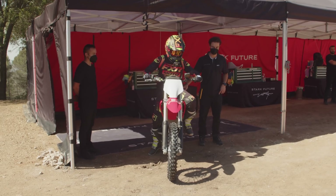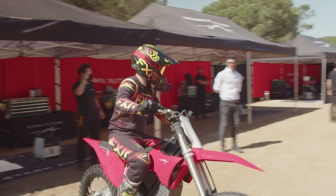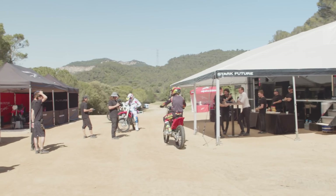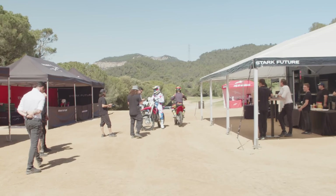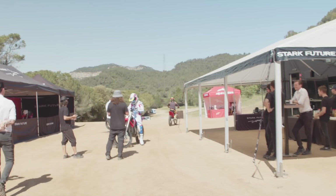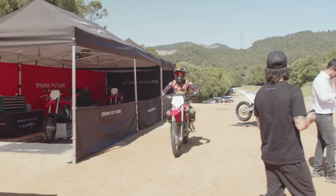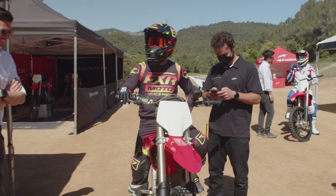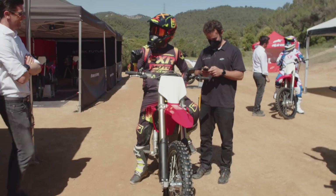First ride on the Stark. That's not full power. I know you're messing with me — it immediately goes out. That's not full power. What mode is that? That was at 20 horsepower. I was like, man, this rolls on really slow.